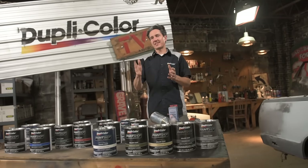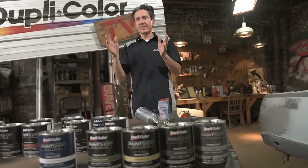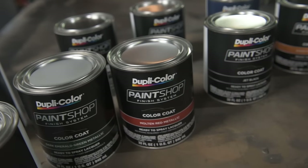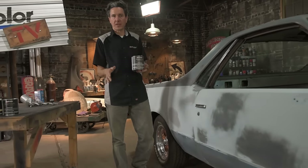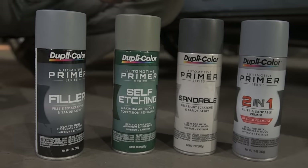This system offers a step-by-step solution to restore, restyle, or customize your vehicle with its fast-drying, hard, durable finish. The system starts with a primer — a primer sealer — so all body work must be completed ahead of time. We do offer an assortment of aerosol primers to get that job done.